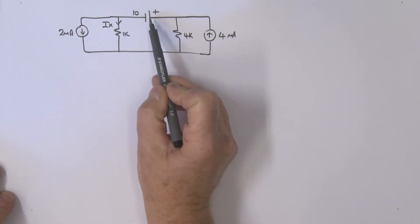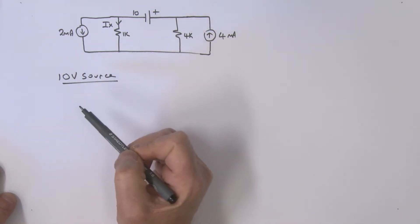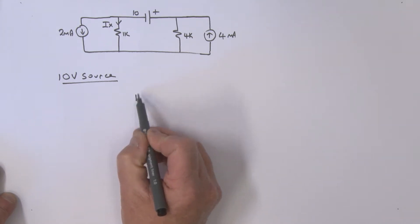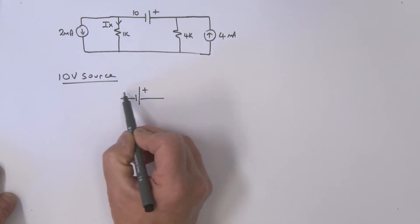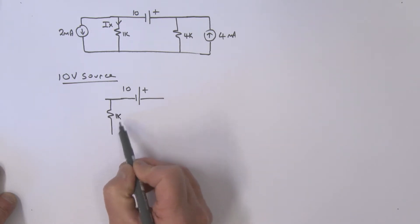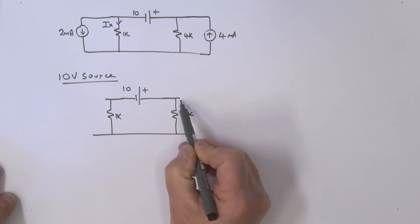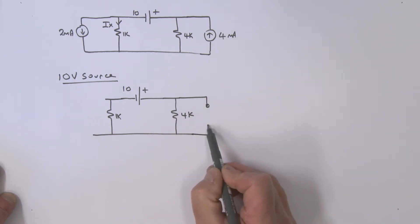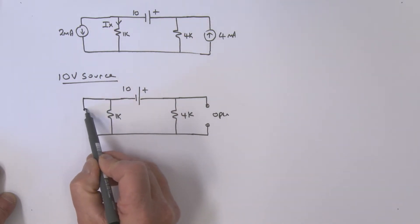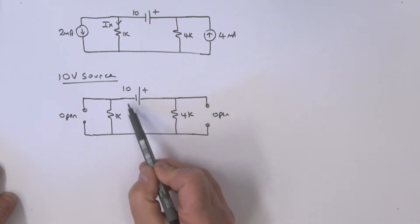Now let's consider the 10 volt source acting on its own. We zero the 2 milliamp source by making it an open. The redrawn circuit has the 10 volt source, the 1k resistor, and the 4k resistor. The current source is replaced with an open, so that's the circuit we're dealing with — the 10 volt source acting on its own.